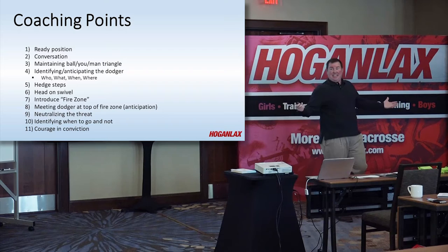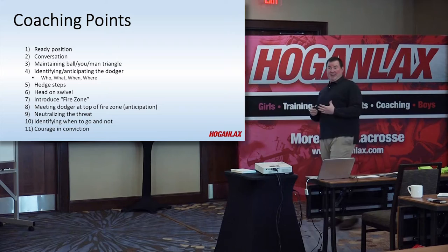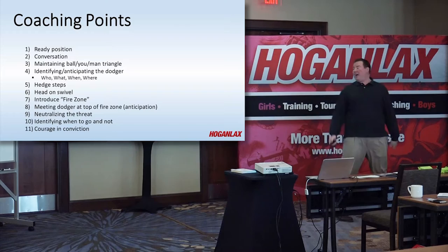Have courage in your convictions. If you think you need to go, go. If you don't think you need to go, then get back so everyone else can get back and space back out. Make your decision, be confident in it — go or don't go — and that's why I love this drill, because it starts ingraining that into our defender's head.